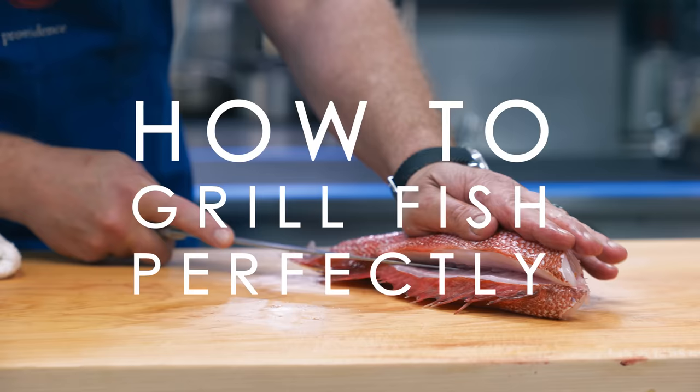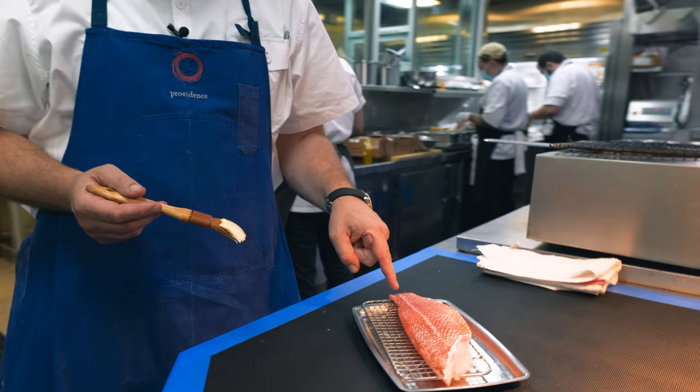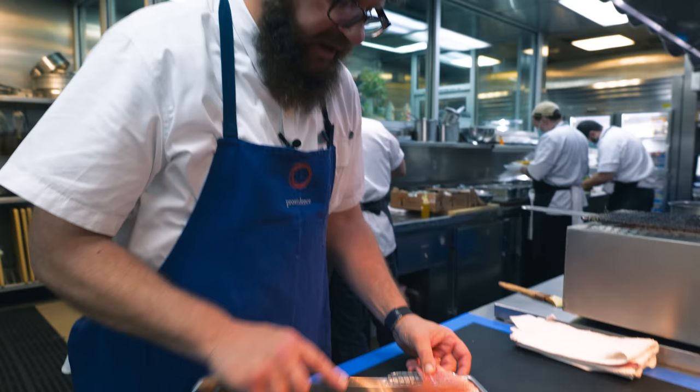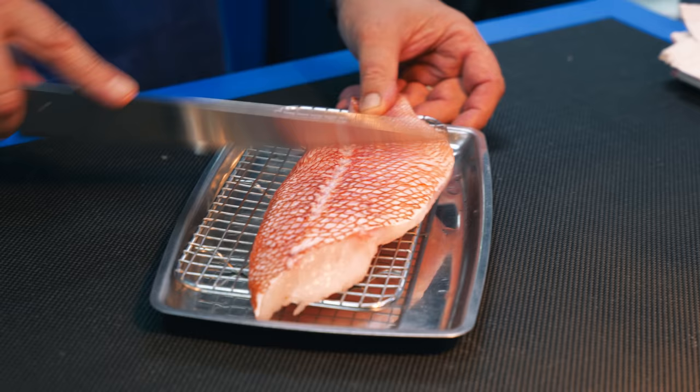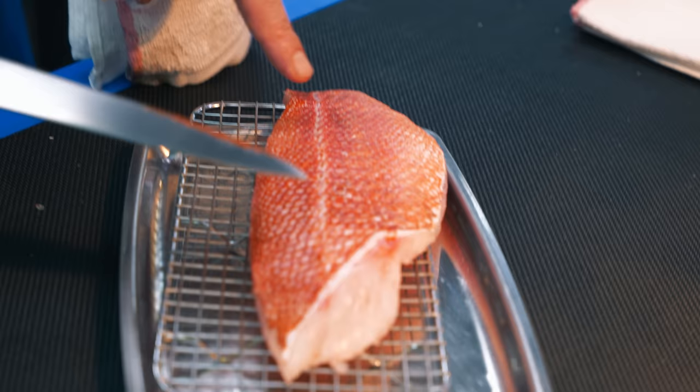We're going to grill some beautiful black-gilled rockfish. I salted the fish, let it sit for 10 or 12 minutes, and then rinsed it. The next step — and this is a very important step no matter what kind of fish you're grilling — is to open up the scales of the fish with the backside of the knife, and then bring them back. By closing the scales down like this, it creates more of a barrier for the delicate flesh of the fish, and you get all that liquid out of the scales and off the skin, which will help you get a crisper final product.